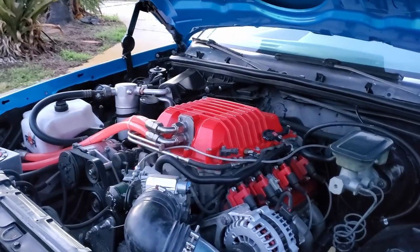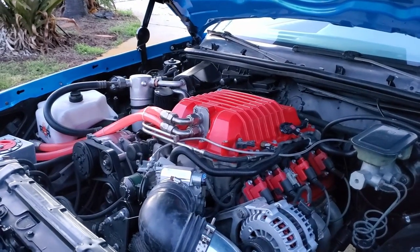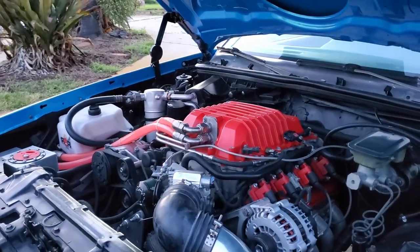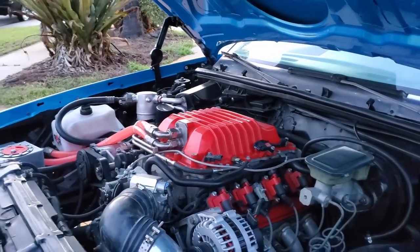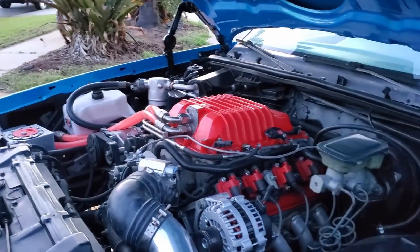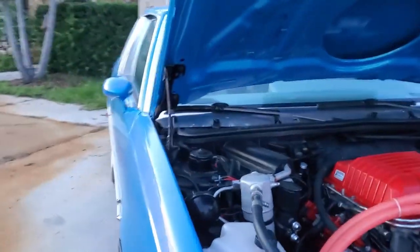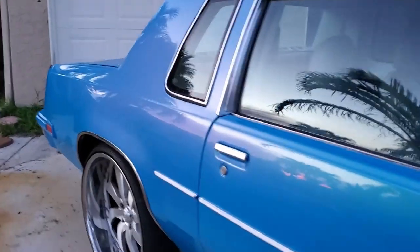Everyone's been asking about the dyno number - I did 650 and change, like 656 or 658. That was on a 4L60 transmission. Everybody keeps saying 4L60s are no good, but realistically many people don't need anything more. This was a stock rebuild with stock-rated parts and it just ate it up - nothing was wrong with it, it was built properly, it still holds the power. At some point I'll swap the transmission, get back on the dyno, and the goal is to run eights.